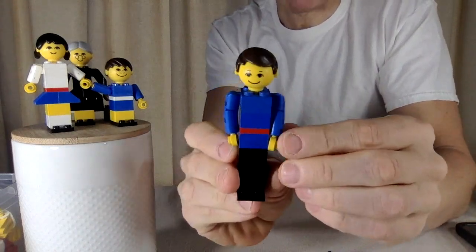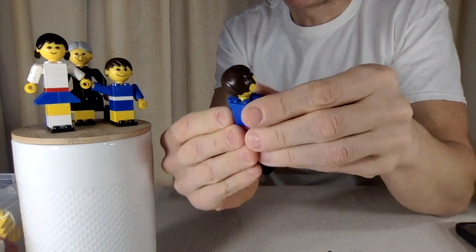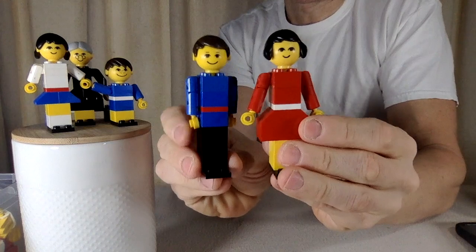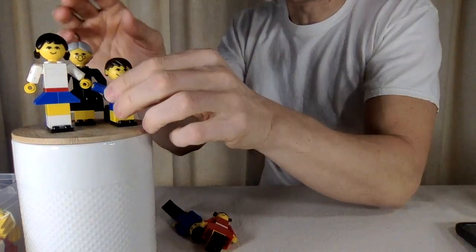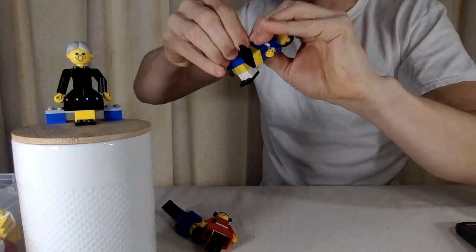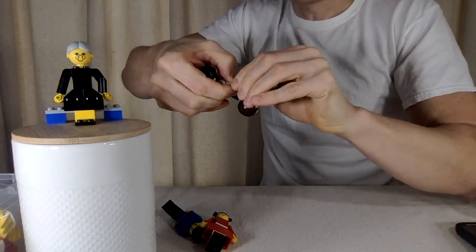Holy memory flashback — this is so good! I don't even know if I had them all together in there. I don't think I ever recreated them fully like this. I took them apart when I was a kid.